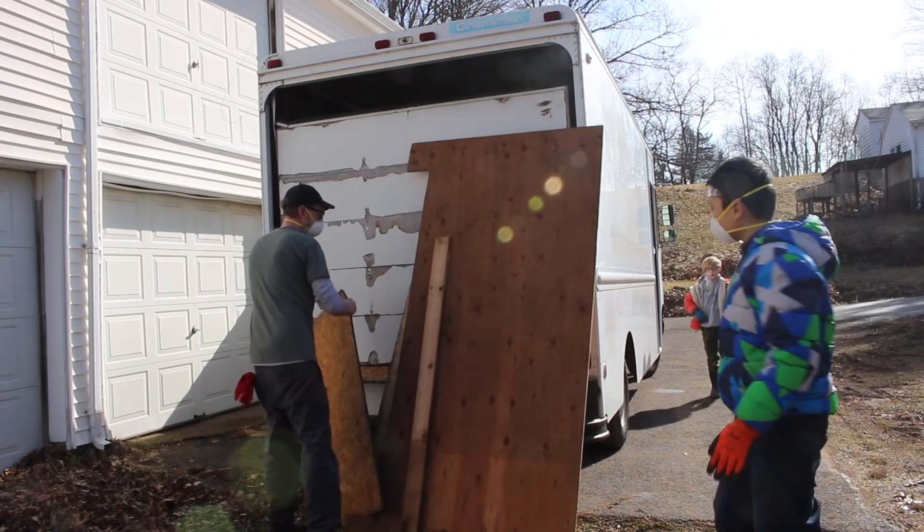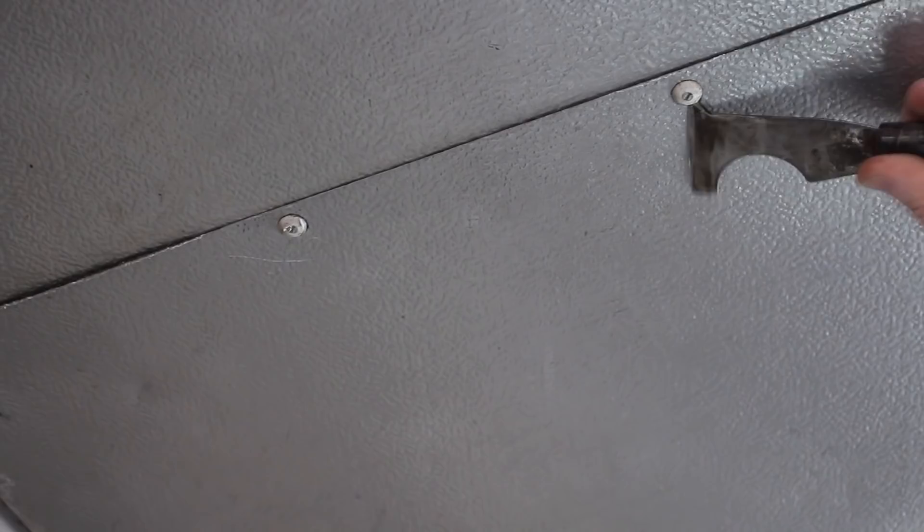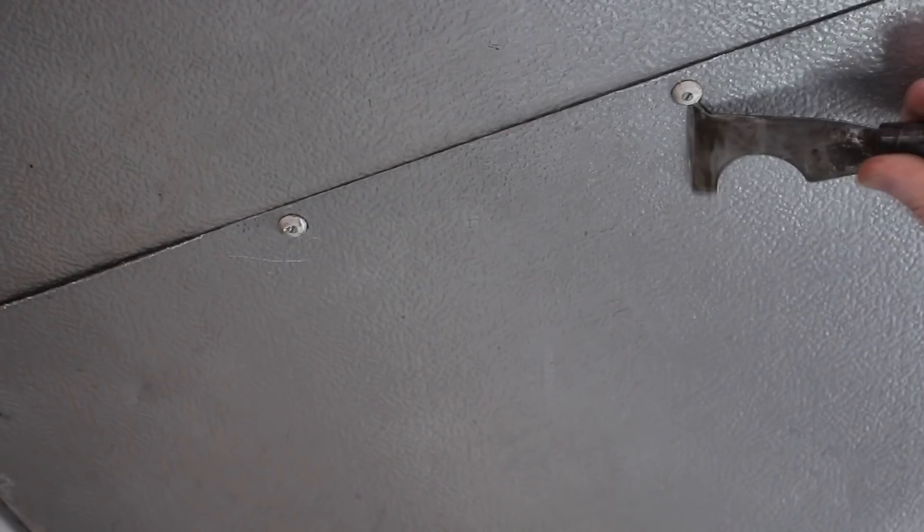I want to save some of this because I can use it for making templates and fixing stuff around the shop — it's still good. After cutting the walls we started looking for the best way to pop out some of the rivets that are holding the ceiling in place. We found that just a pair of bull-nose pliers worked pretty well to yank them out.